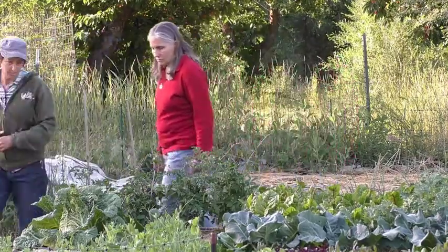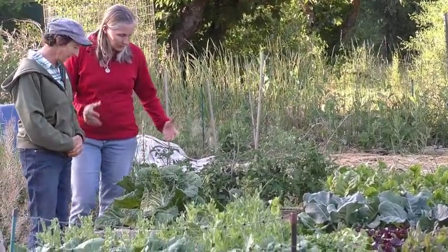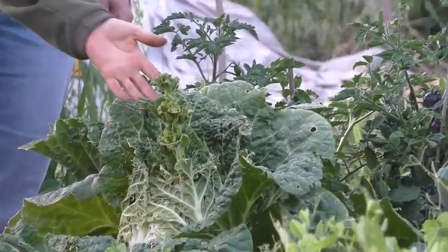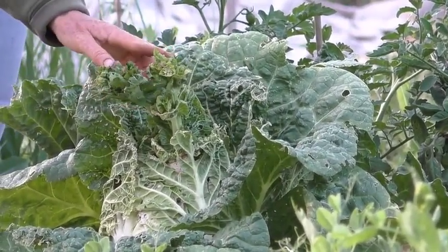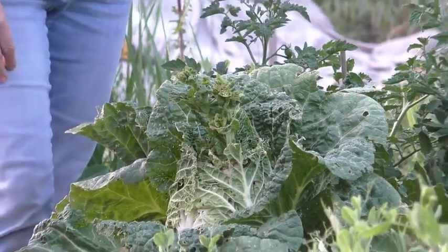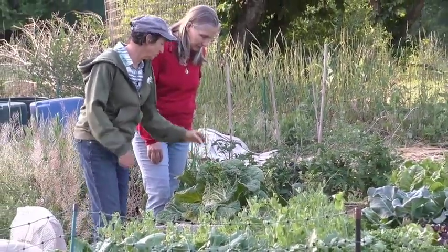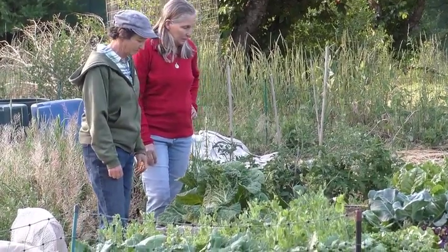Our poor cabbages — we biffed it on the cabbage. What happened here is we left them a little too long and they're getting ready to bloom now. They could make humongous seed heads. It happens once in a while — they bolt before you can get them picked.